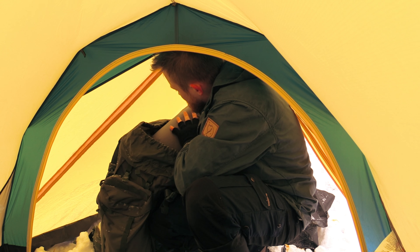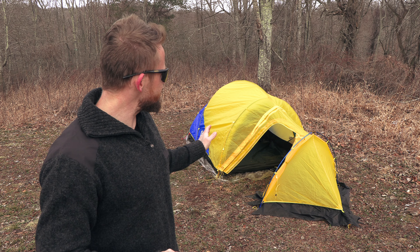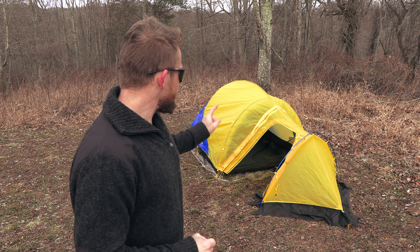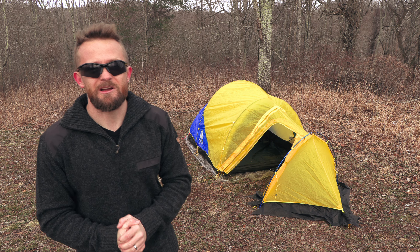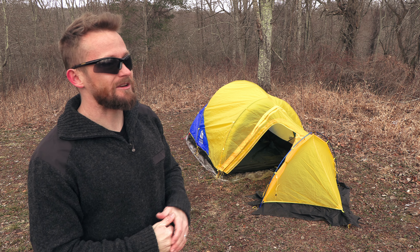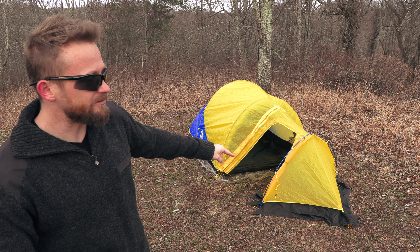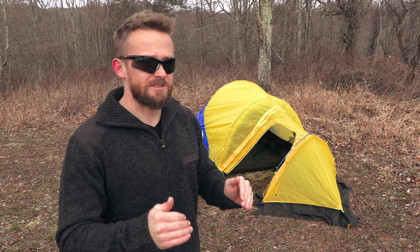Speaking of the double-walled construction, it does seal in the heat very, very well. Once fully sealed up, you can get this tent to be about 10 to 15 degrees warmer inside than on the outside — that's not bad. You do have the mesh front and back for ventilation, which means you can use this in the summertime. An issue I have with many four-season tents is that they can only be used in the coldest of winter because in the summertime they're just too hot. With this one, you have plenty of options — you can remove the vestibule — options galore.